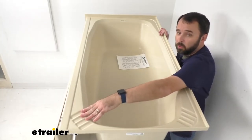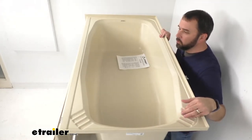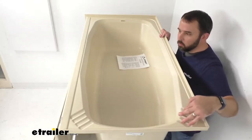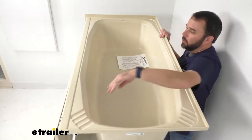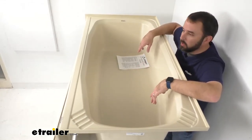This also features two built-in soap dishes that are going to hold your bars of soap or bottles of shampoo so you can quickly grab them. The ventilation ridges that you see there are going to allow water and suds to drain back into the tub, hopefully prolonging the life of your bars of soap.